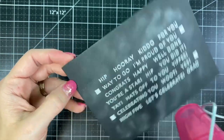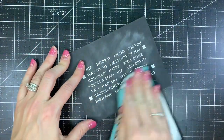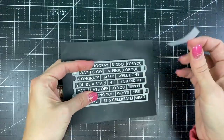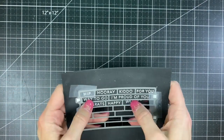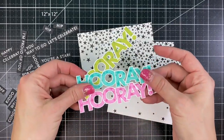You'll notice those alignment squares on the embossed piece — those are designed to cut with the coordinating die. So we're going to line that up so that all of those words cut out perfectly. There are 22 different phrases and words that can be combined to create lots of different cards, so it's another great stamp for mass producing.